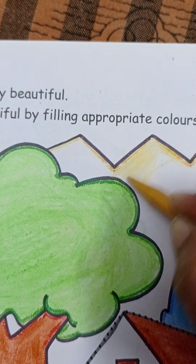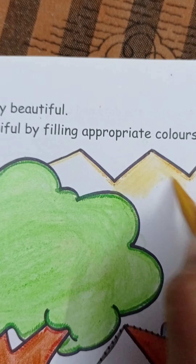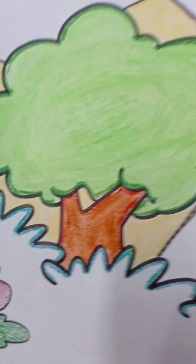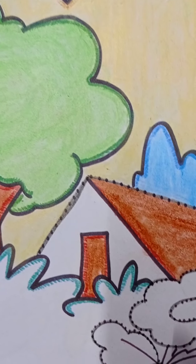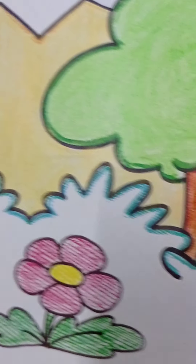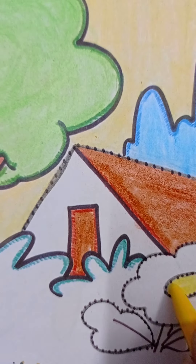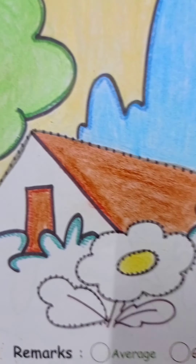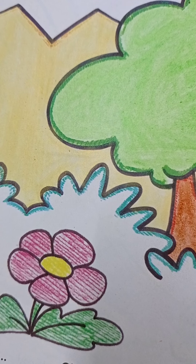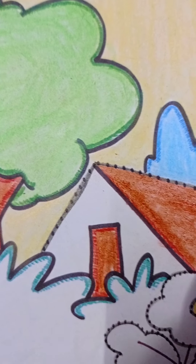This part is complete. Now kids, we have made the mountains. After that, we will do the flower in the center. Use yellow color to fill the center, and for the flower petals — yes, very good — pink color.